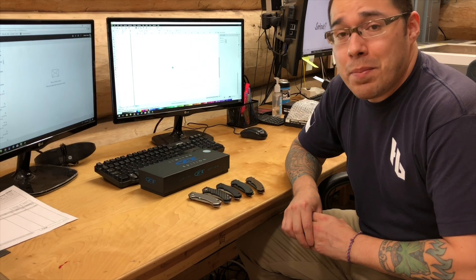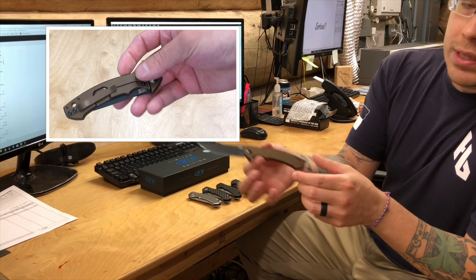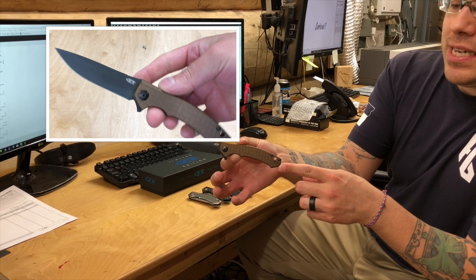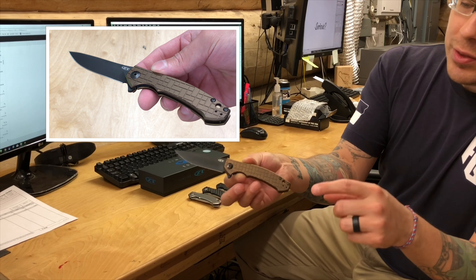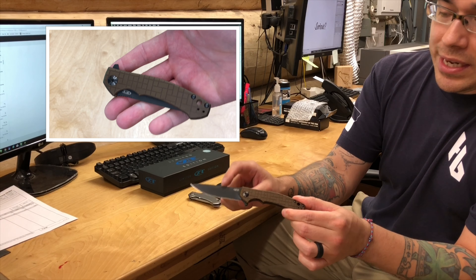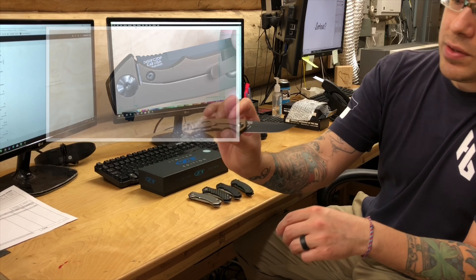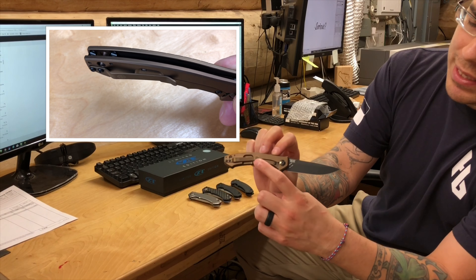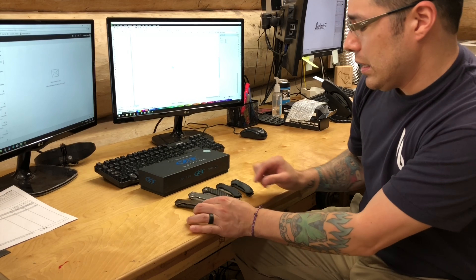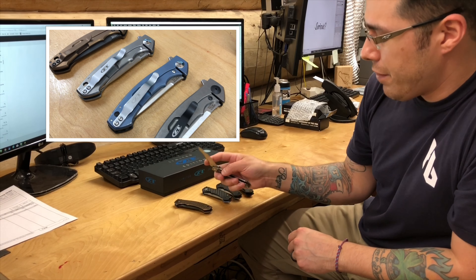We love ZT knives here at the House of Blades — we sell a lot of them, and they're one of the best American-made knives you can buy. Let me give you a little preview. This is the ZT 0450 FCZDP model. It has really cool texturing on the handles, an awesome bronze finish, ZDP-189 steel with DLC coating, and custom hardware by Dmitri Sinkevich. It's also got his logo on the clip, and he had a hand in designing this updated clip.